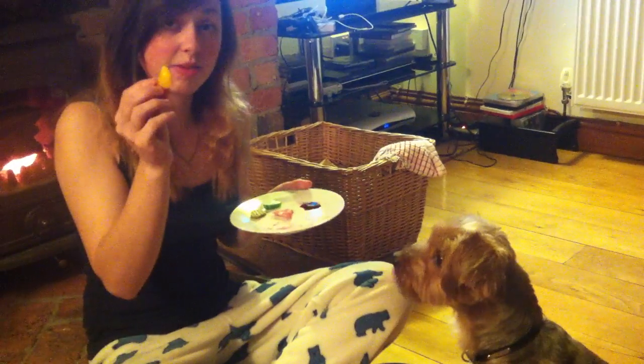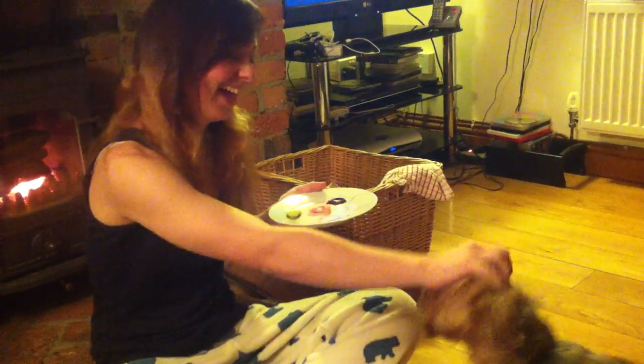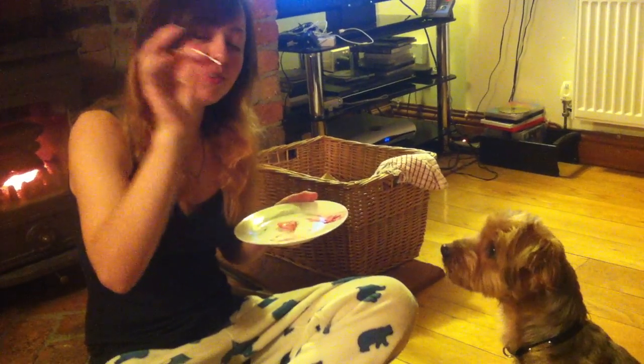Yellow pepper. Cucumber. A gherkin. Some beetroot.